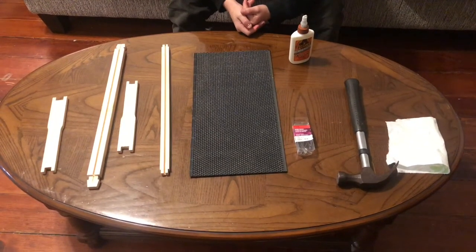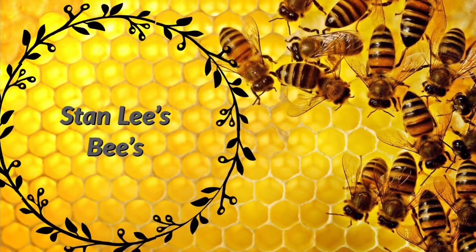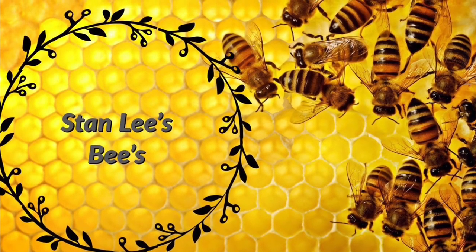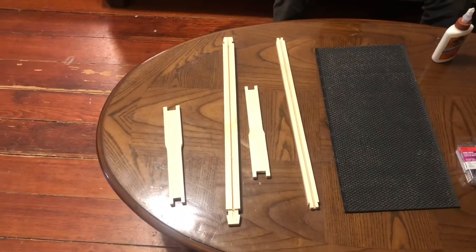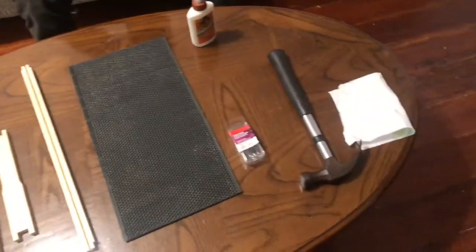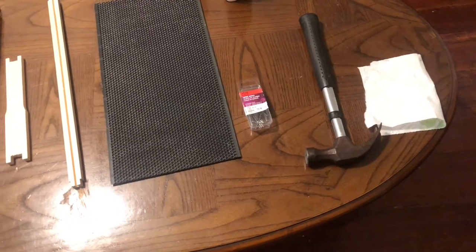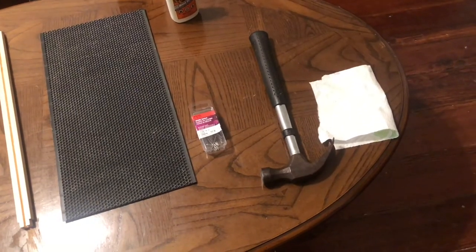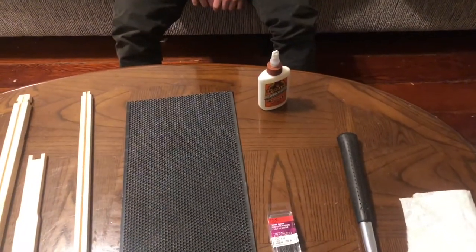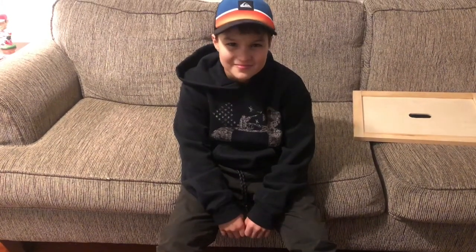Today we're going to make a brood frame. We have a top bar, a lower bar, two side pieces. Went to one of the big box stores and got stainless steel nails, or clavos. One hammer, paper towel for wiping up the glue, and of course the glue. And then child labor — that's the best thing you can get right there.